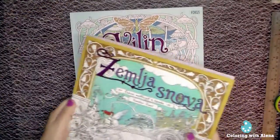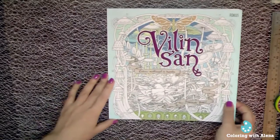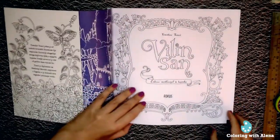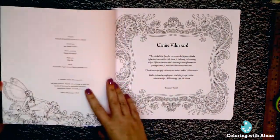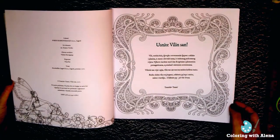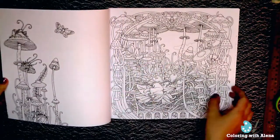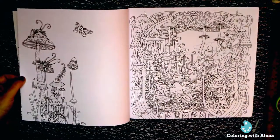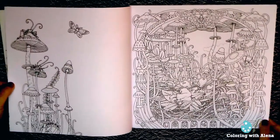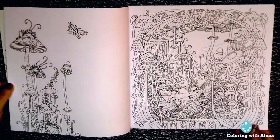I am quite satisfied with how all my pencils work on the paper of Zemlasnova, so I am glad that the paper in Villain's Son has the same tooth. I knew that Villain's Son has only half of the pages compared to Zemlasnova, but it still was a surprise how thin the book is. But when I started my flip through and looked at the beautiful pages by Tomislav, I was completely in love with them. We have flowers and mushrooms, and of course we have fairies and other winged creatures.